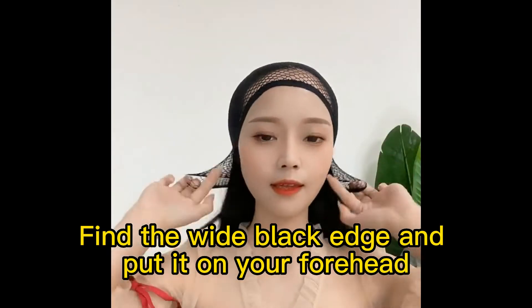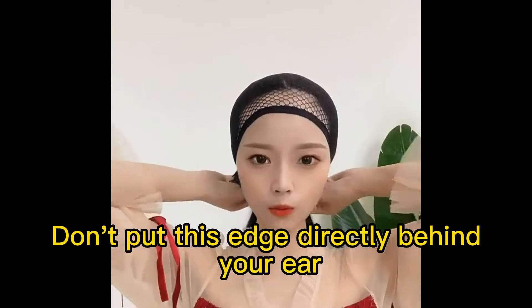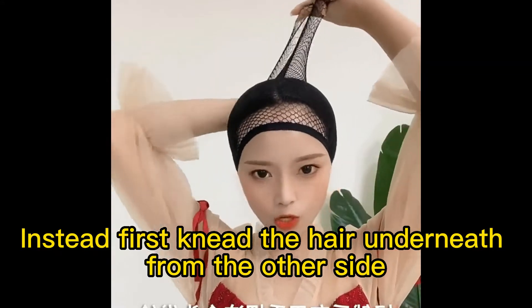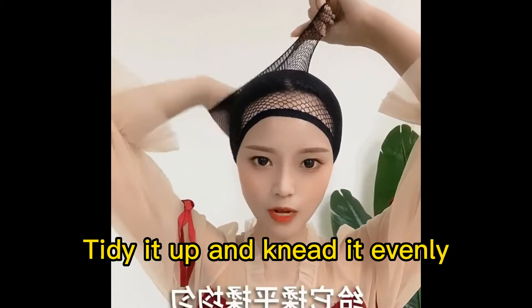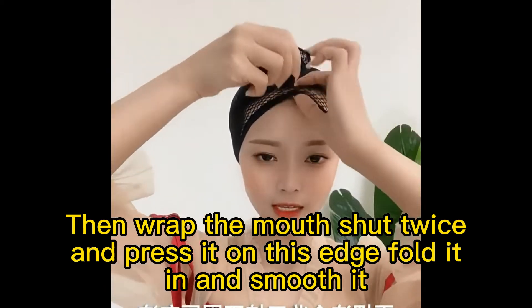Find the wide black edge and put it on your forehead. Put this wide edge under your ear — don't put this edge directly behind your ear. Instead, first knead the hair underneath from the other side, then put your hair behind your head, tidy it up and knead it evenly. Then wrap the mouth shut twice and press it on this edge.